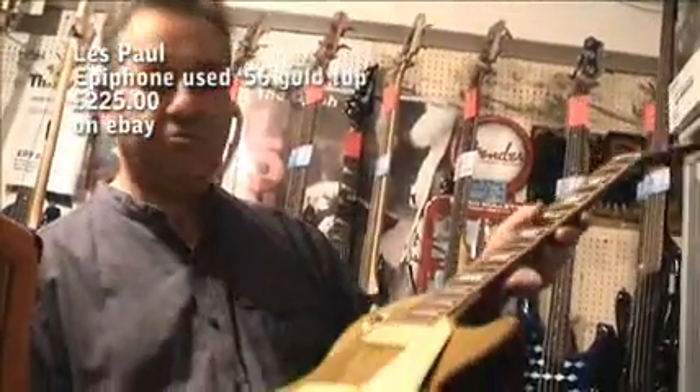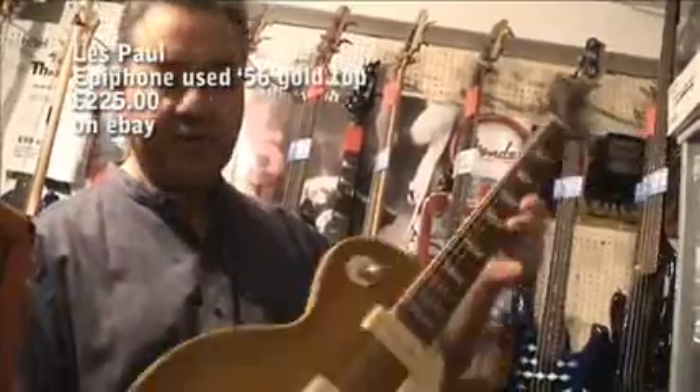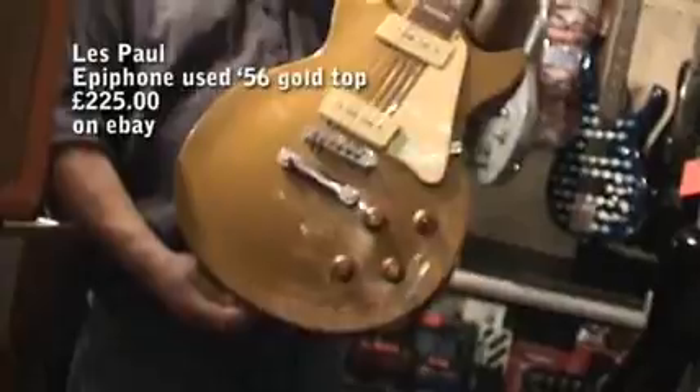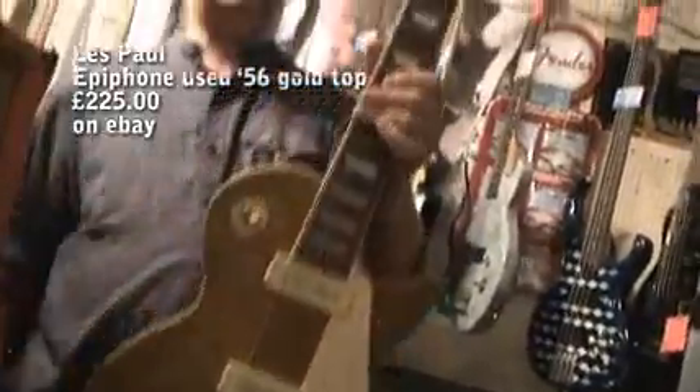Feels the same, feels great, a little bit lighter maybe, but some beautiful little guitar. It's been used, it's been played, but it's set up lovely and it plays great now. A few little marks on it — second hand, only 225 quid. It's a goodie, if you fancy it, you know where it is.